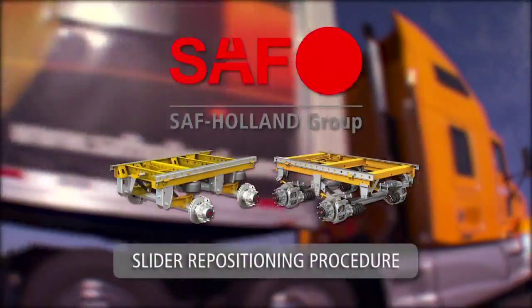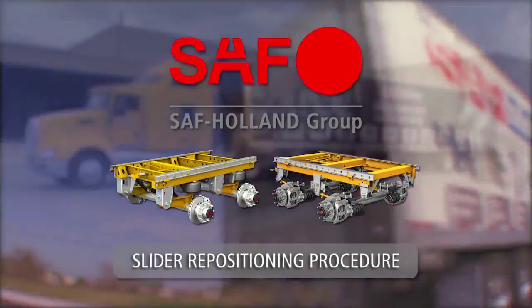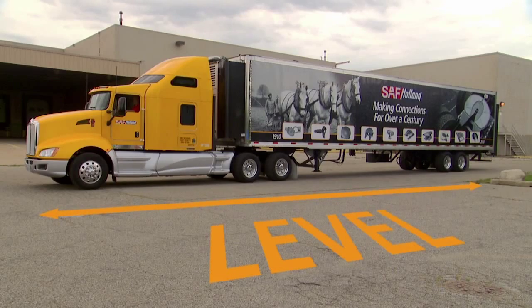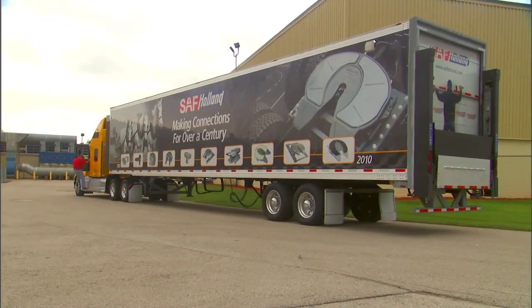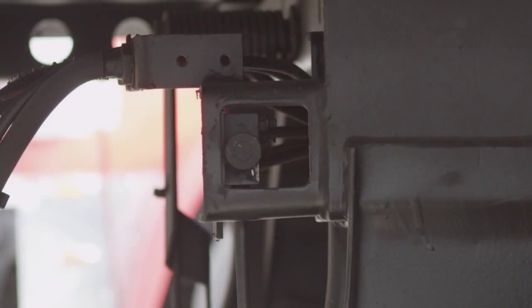Repositioning Procedures for Trailers Equipped with SAF Air Ride or Mechanical Slider Suspensions. In preparation for repositioning your SAF slider suspension, park the vehicle on a level surface. Set the tractor and trailer brakes. Next, exit the cab and locate the slider quick-release pull arm handle or air release control valve.